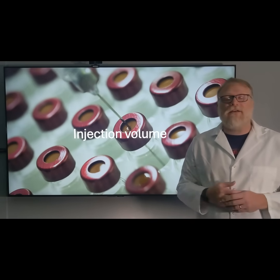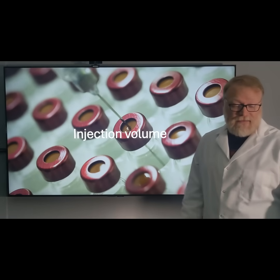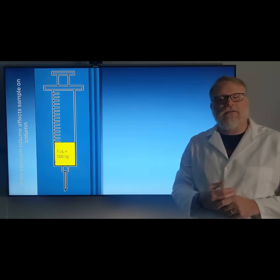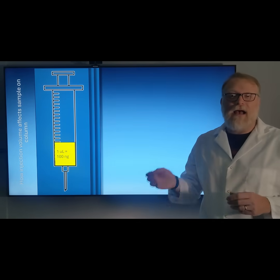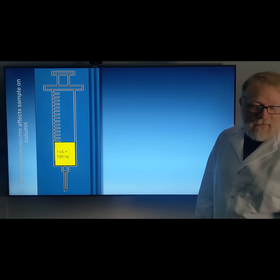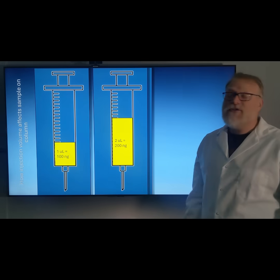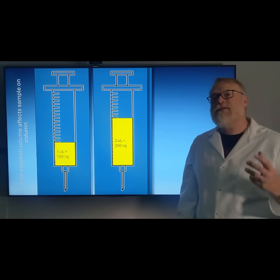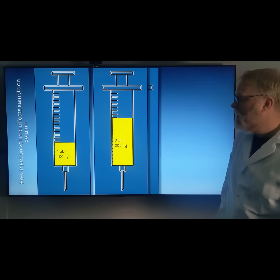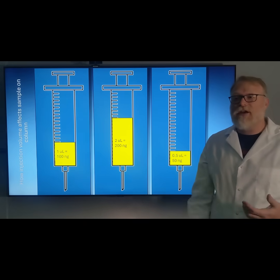Next, we're going to look at injection volume. It's an easy change to make in the GC software, and everything else stays the same. Say we have a one microliter injection — that's going to put 100 nanograms of analyte onto your column. If we needed more, we could increase it to 2 microliters, putting 200 nanograms of analyte into the column. Or if that's too much, we could do half a microliter, putting 15 nanograms of that analyte into the injection.